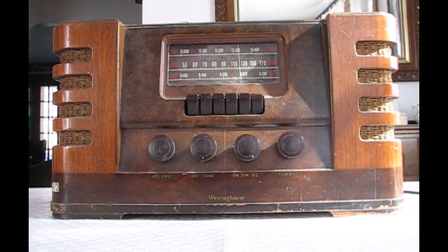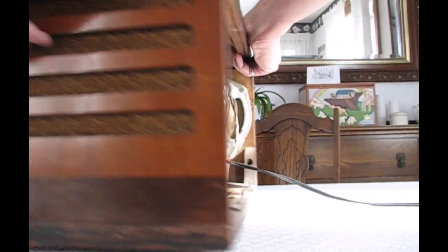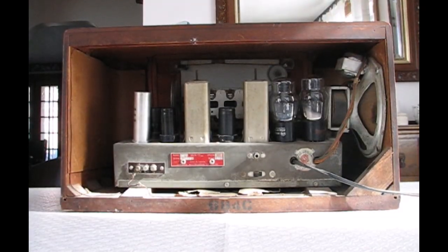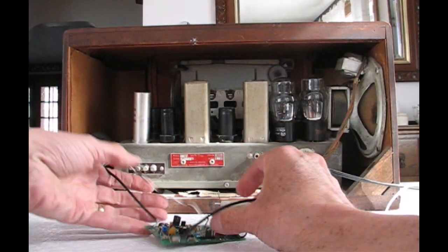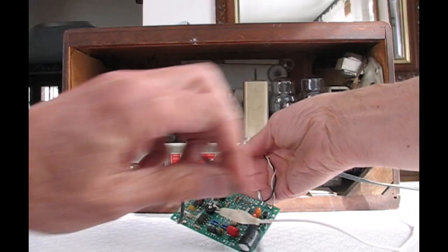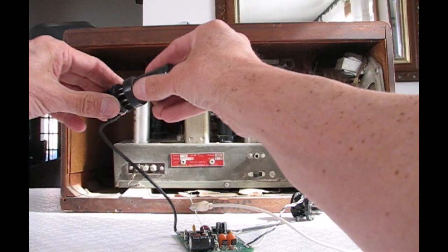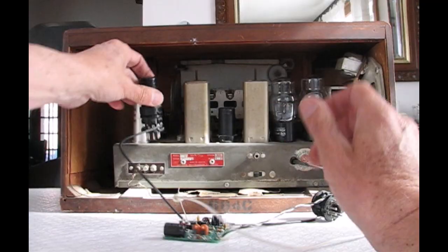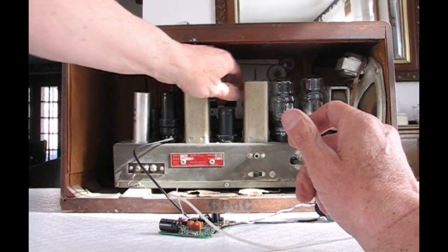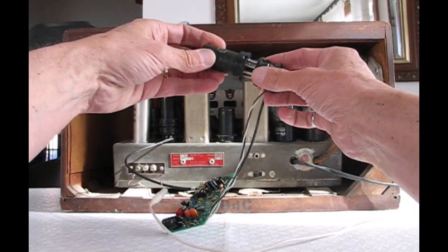I'll turn the radio around and show you how the conversion is done. This circuit board here is what does all the magic. It is connected to the tube sockets so no permanent changes or connections to the radio are made. You simply remove the tube, put the tube into the socket adapter, and then plug the socket adapter back into the radio. We have to do this for two tubes: the detector and the converter.